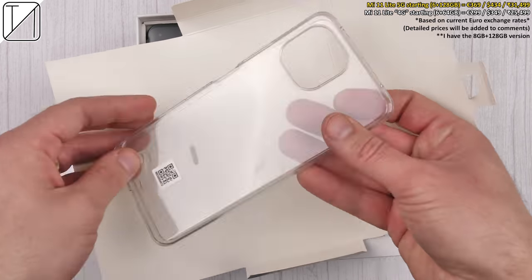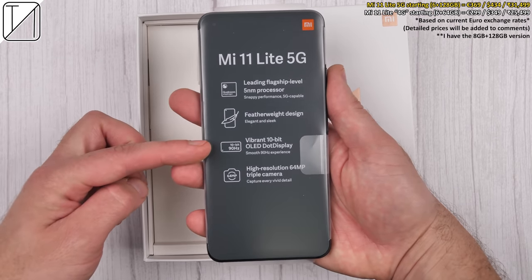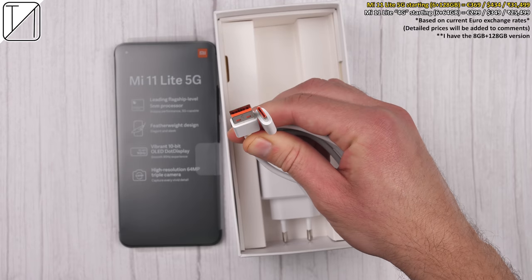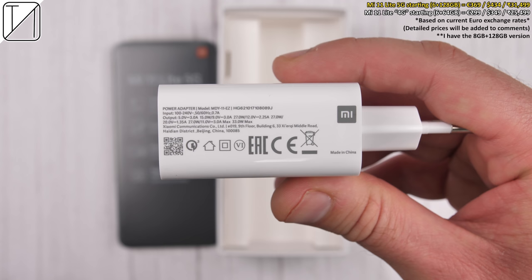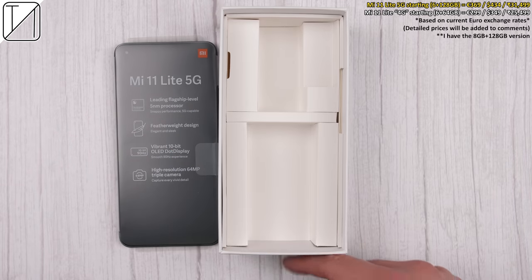We get a Type-C to headphone jack adapter in the box, which means there is no earphone jack on the phone itself. We also get a silicon case and, of course, the device itself. We do get a cable in the box — a Type-A to Type-C cable — as well as a 33-watt charging block. Yes, it can charge at 33 watts. So that's it for the contents of the box.